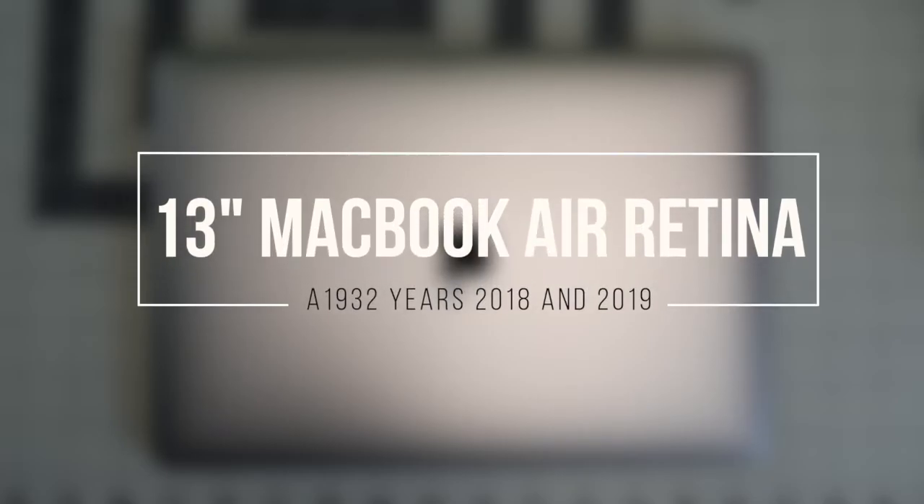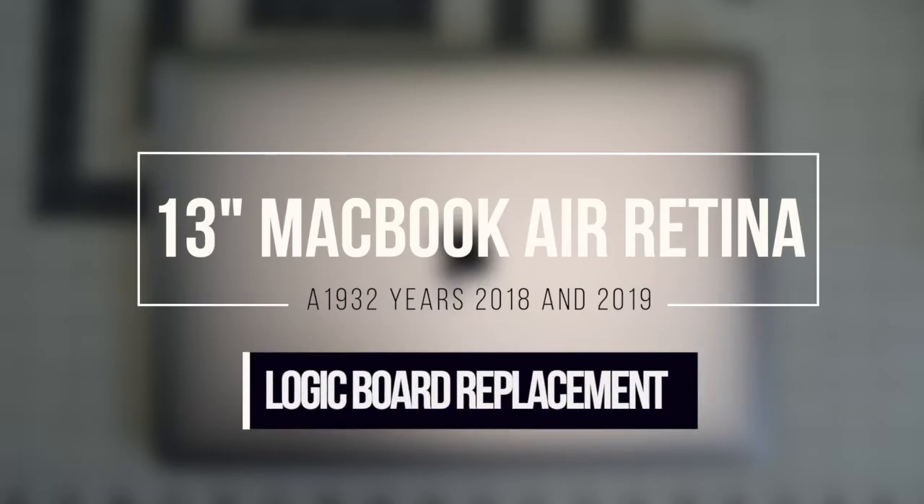13 inch MacBook Air Retina model A1932, years 2018 and 2019. Logic board replacement.